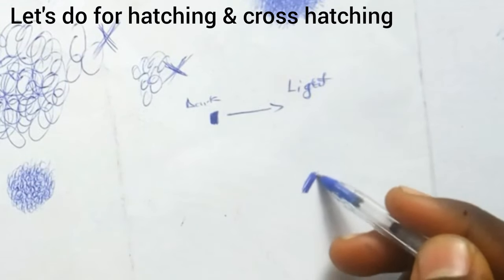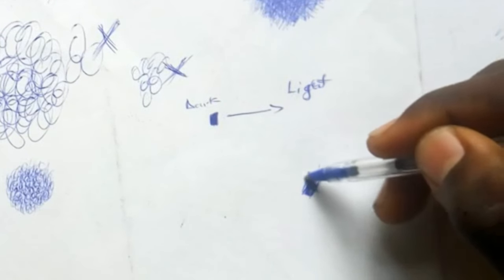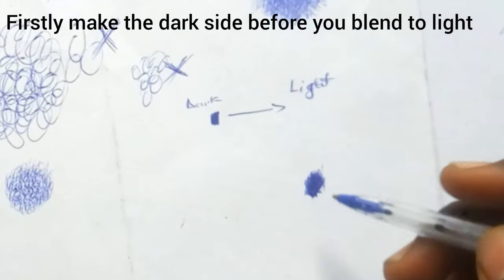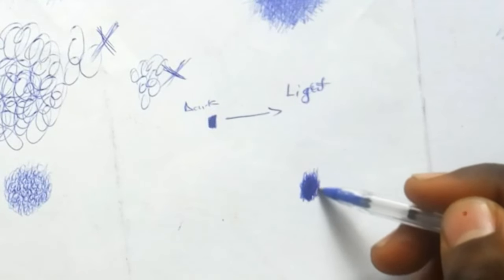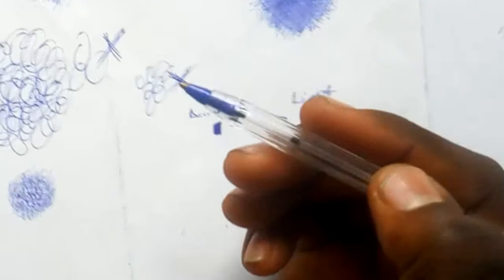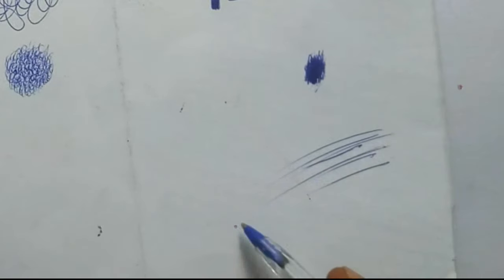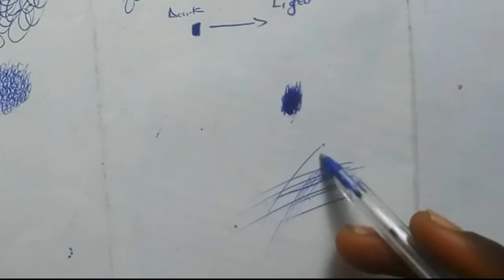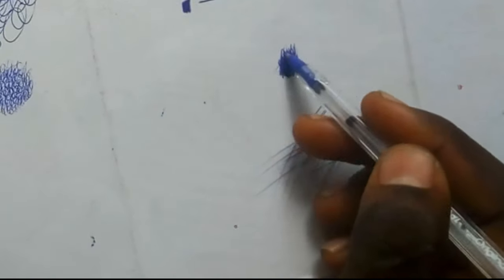For hatching and cross-hatching, first make the dark parts you want to shade. If you are a beginner, make the dark part first using hatching and cross-hatching, then as you end the lines you lift your hand to make them faint. That's how you do blending — there's nothing hard about it. When you start with the dark part, remove your hand pressure as you are finishing.